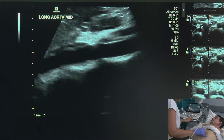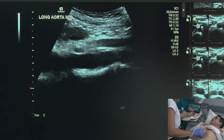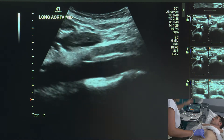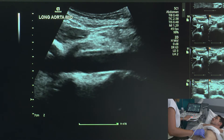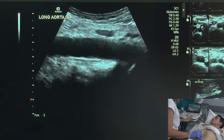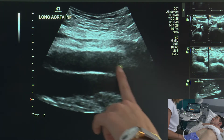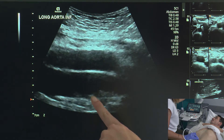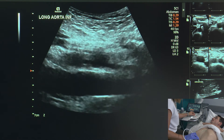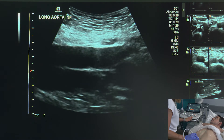Now we're going to go down to mid. We want to make sure that the aorta is in the middle portion of our image because that is where we are going to get the strongest beams. I can see the SMA coming off the aorta, so I can be pretty confident I'm at about the mid portion there. Finally, we're going to take our inferior or distal image of the aorta. We can actually try to come coronally where you can see that tuning fork appearance, and posterior to the aorta is just the inferior vena cava. I'm playing with my TGCs, just making sure that that lumen looks nice and anechoic.